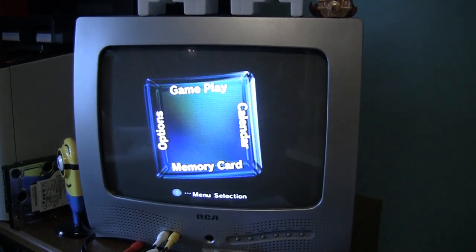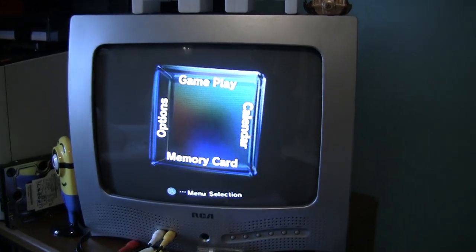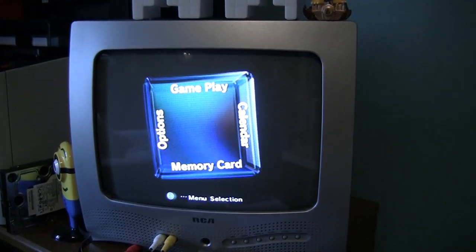Hello and welcome to another BMT unboxing video. Today we're going to take a look at the GameCube and see if we can fix the problem of it not being able to read a disc. Stay tuned and let's see if we can solve this problem.